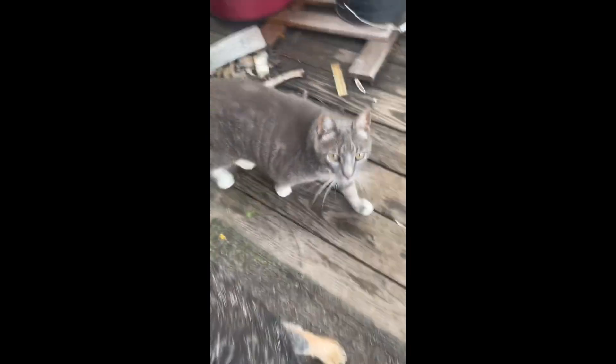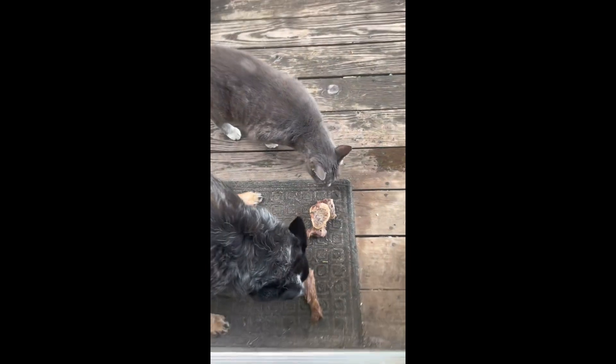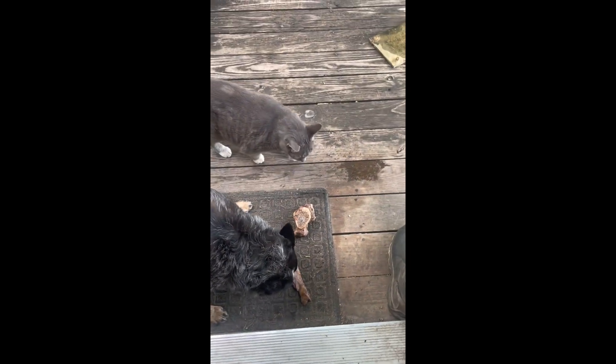Even Chica gets in on the roast action! Hi Sparky — I don't think Chica will share with you. Is that good, Chica? Good girl.